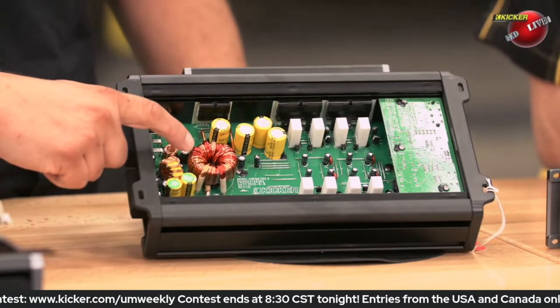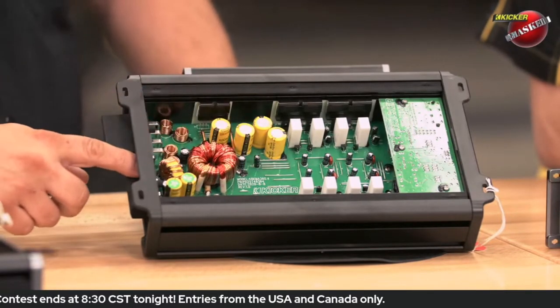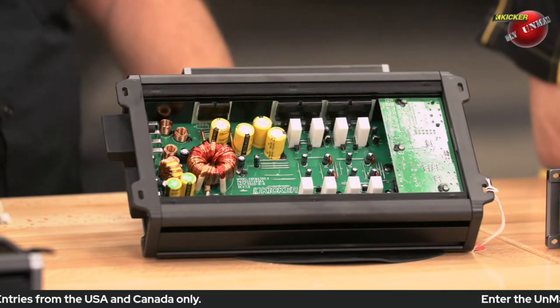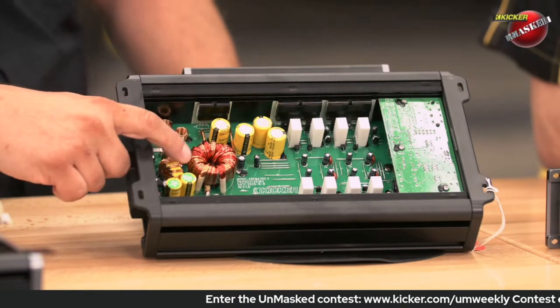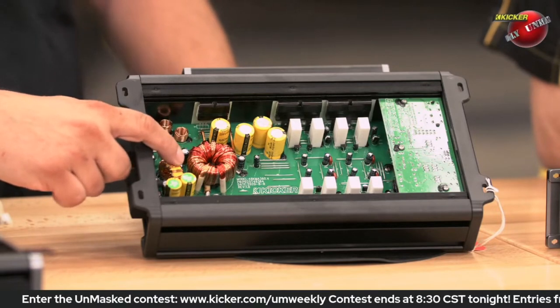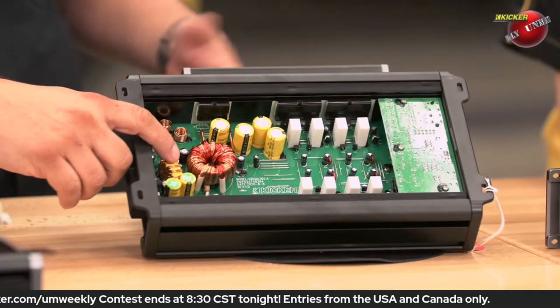Noise? Yes, radiated noise. What this stops is radiated noise from coming back out the power wire and radiating noise throughout the car. And to pass stuff like FCC, CTIC, and some of the radiated noise testing standards across the world, this is required. This is something you won't see in a lot of amplifiers that aren't sold internationally or companies that don't worry about following the rules.